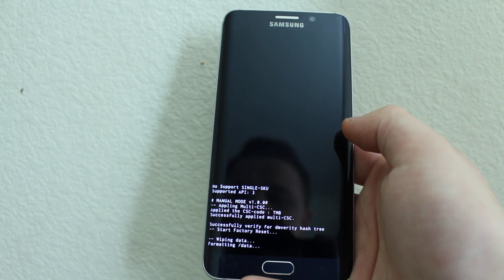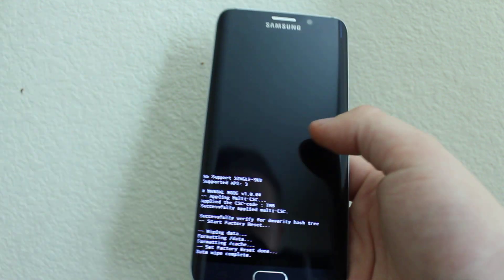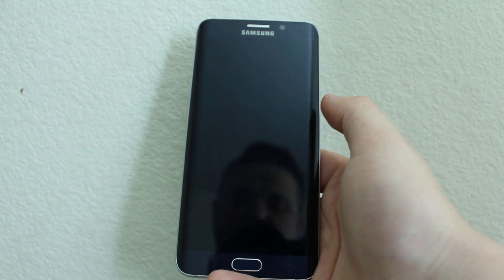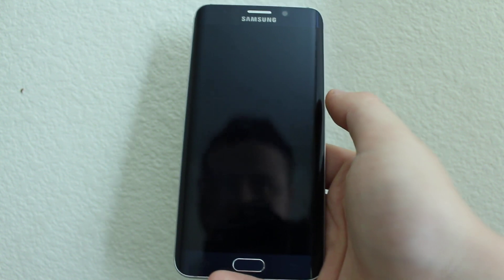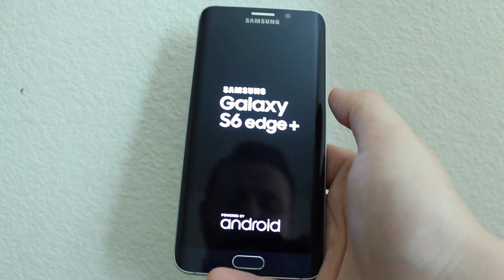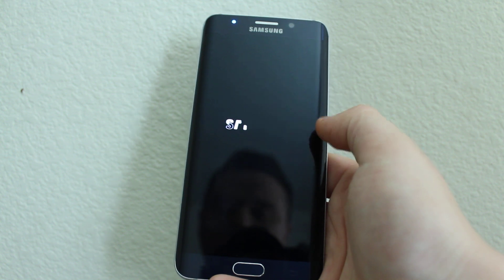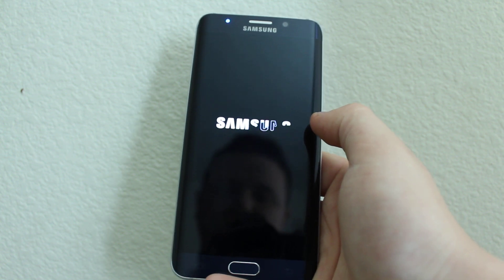Now it's going to wipe the device. Then press Reboot System Now. It's going to load pretty much just like a new phone, but you'll have to wait — it will take some time. It's going to set up just like a new device.